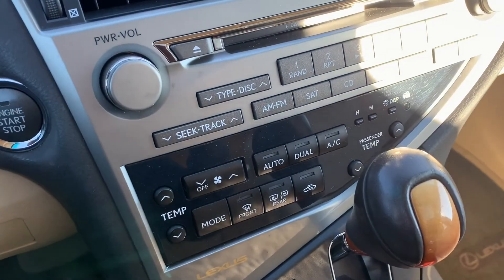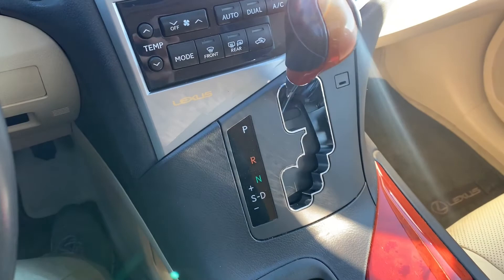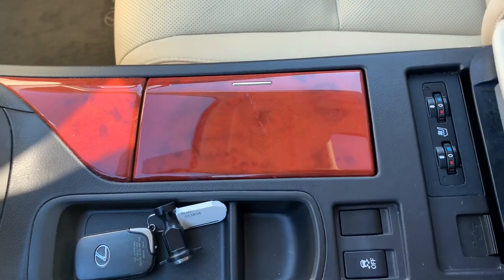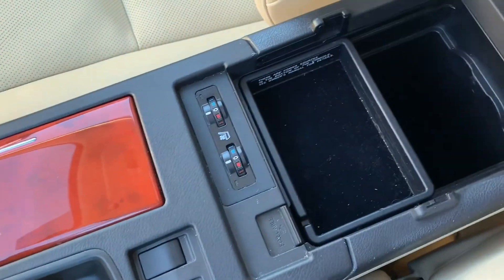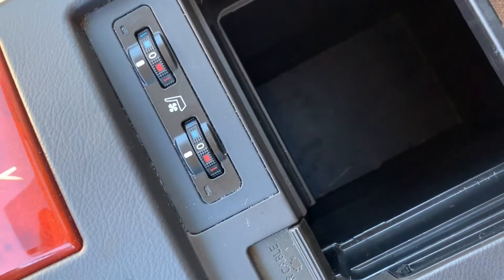You'll have a variety of your climate controls. Heated and ventilated seats. And in the center console, you will have the AUX input with the USB port and two power ports.